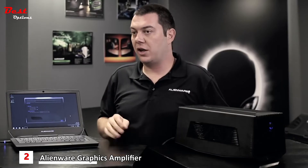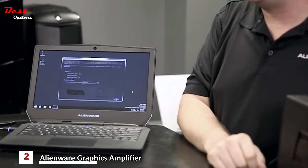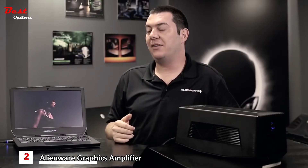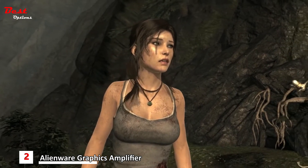Currently we have two graphics cards running on our notebook: our standard integrated graphics and our external graphics amplifier. We're going to go ahead and load the Tomb Raider benchmark now. The beautiful part about this benchmark is you're going to see the benefits of having the graphics amplifier hooked up — it's going to push frame rates even higher and give you even more visual effects, increasing the immersion you have within the game.